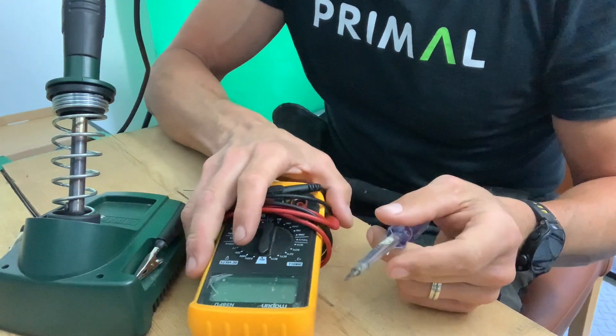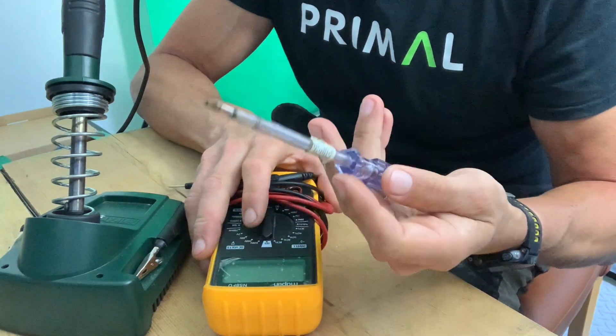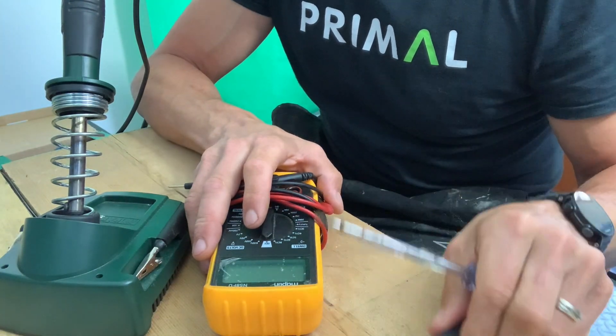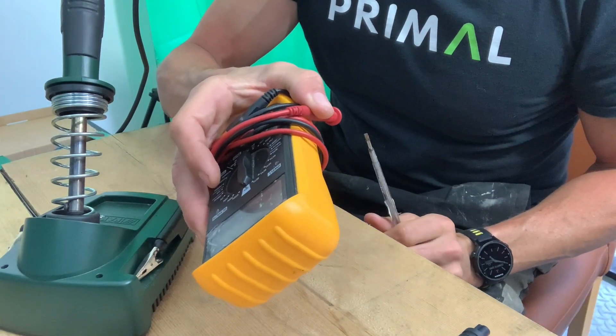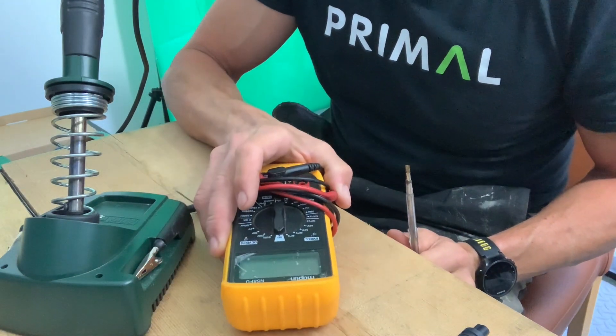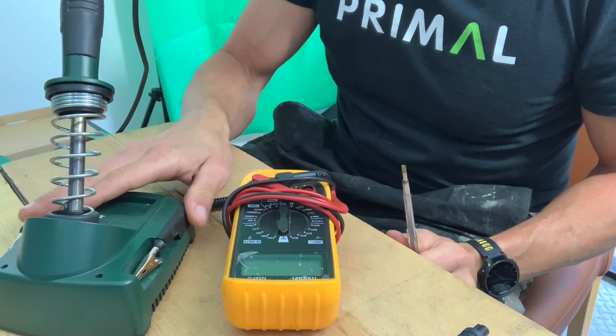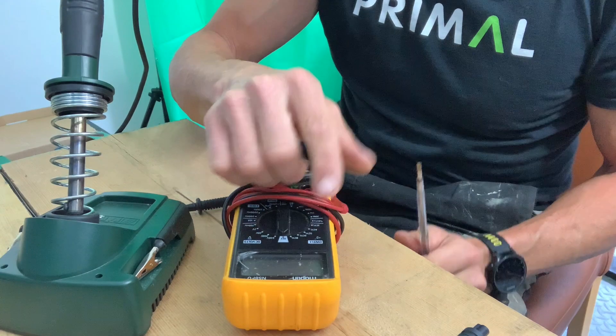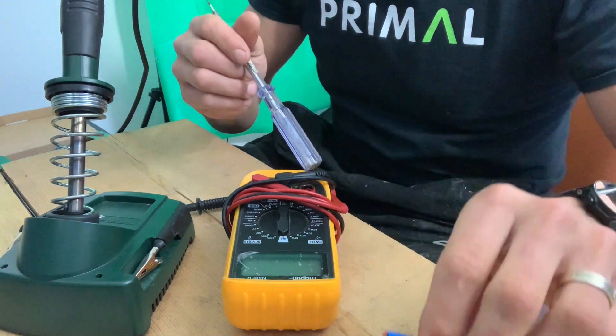Rather than spending a fortune on a brand new Di2 battery, you can do this yourself. All I've really got here for doing this is an electrical screwdriver just for opening up the battery pack, a multimeter for testing the batteries — you don't need that unless you want to be 100% sure the batteries are dead — and a bog-standard soldering iron, because the batteries themselves are soldered to the unit.